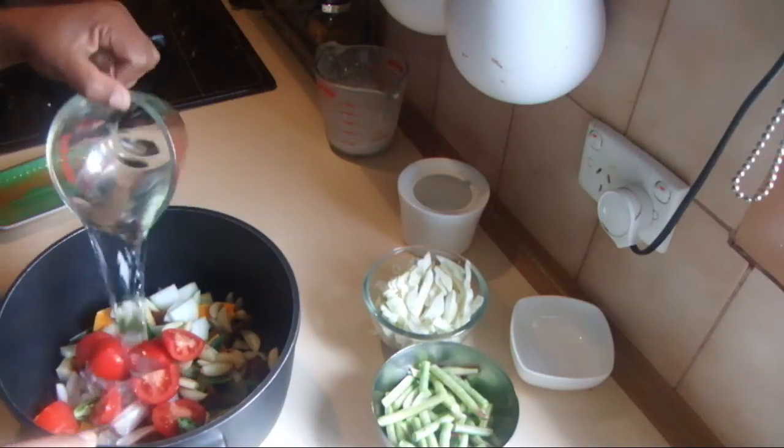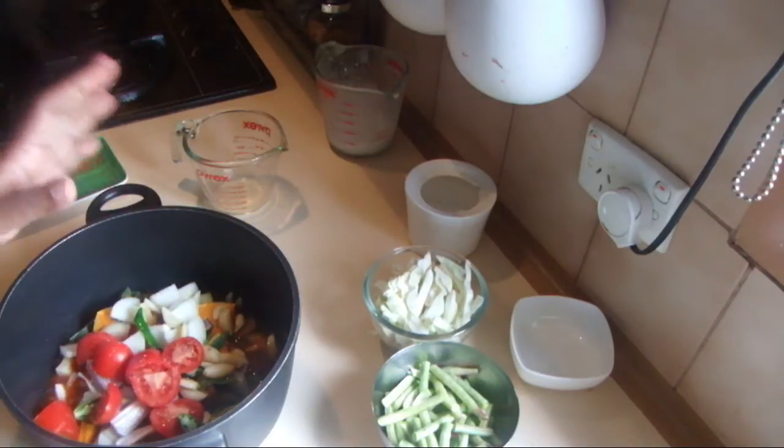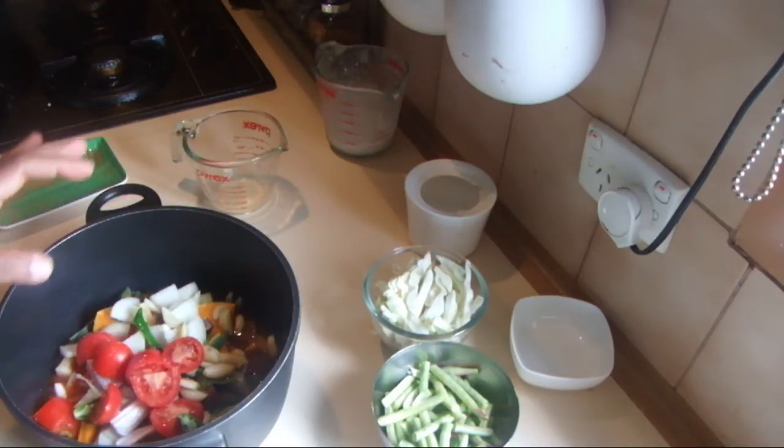Add a cup of water and a little bit of salt to your taste, and I'm going to cook this on low heat for about 15 minutes.